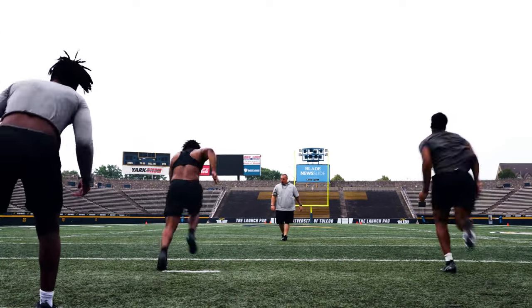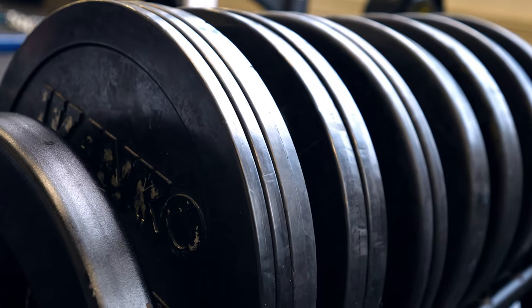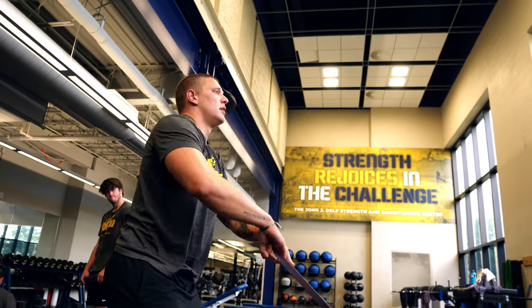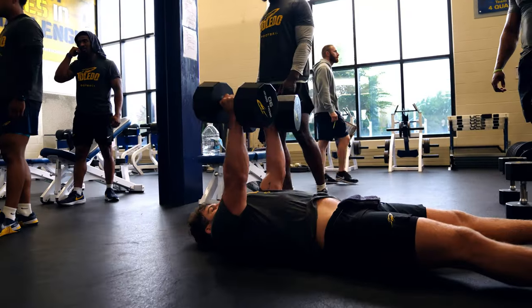The summer is about an eight-week deal in total in terms of just actual training time. I know we have the weight room open 9 to 11. It's a voluntary thing if you want to come in and get some extra work. But what's great about that, we'll have upwards of 70 to 80 guys coming on a Saturday. Which is crazy to think of.